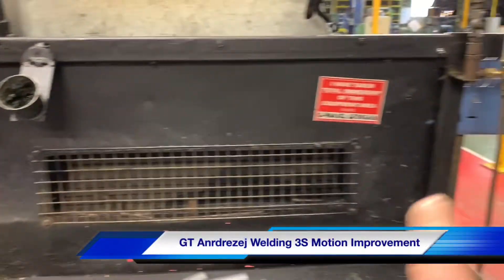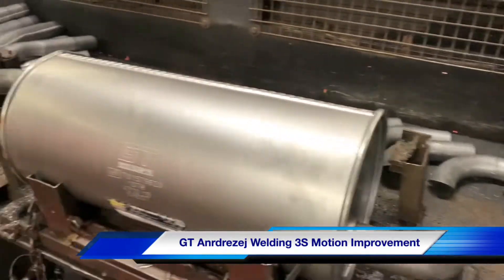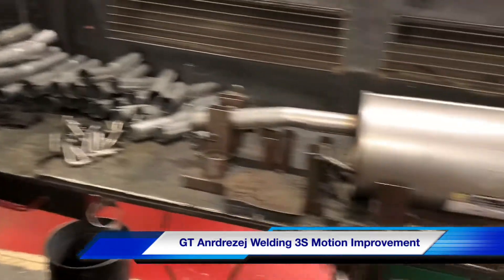So we're just looking at this — the before bench. The guys have been working with it normally, putting components on the bench, but you've got limited space and it can all get a bit tricky.